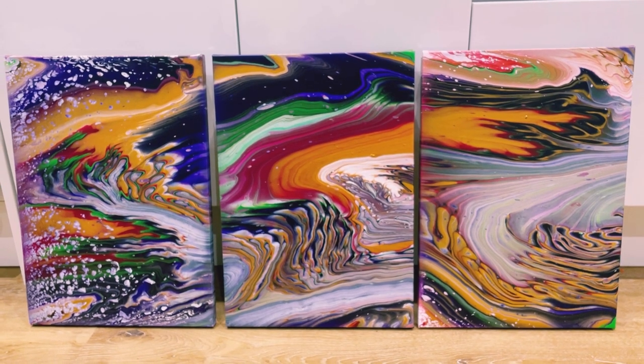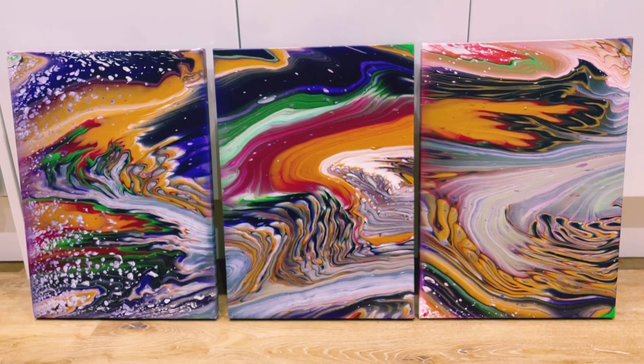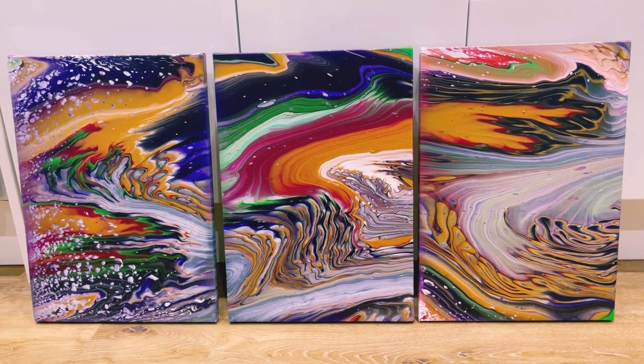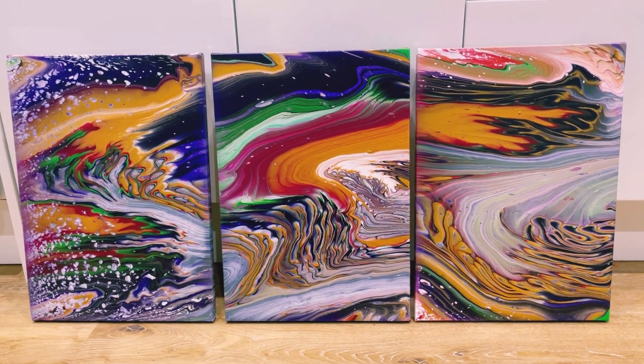What do you think — three totally different pieces that all kind of match and blend? Please let me know in the comments, subscribe to my channel if you haven't done so, and let me know what you think. Thank you so much for watching everyone — bye!